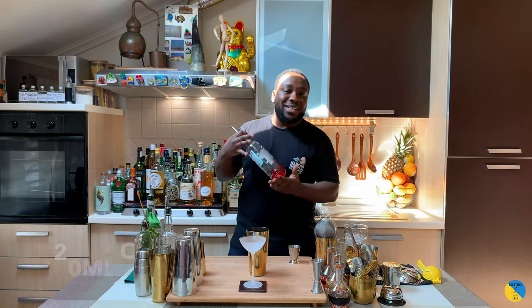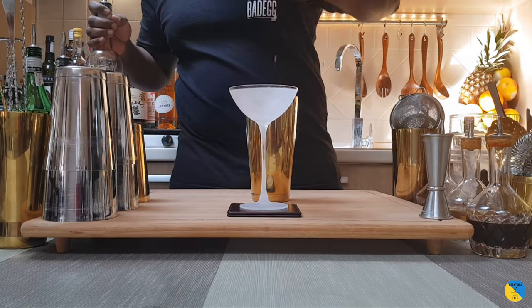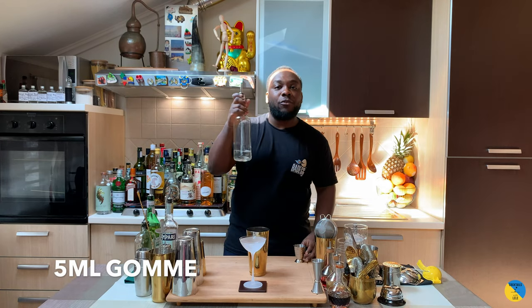We're gonna add a little bit of bitterness to it — 20ml of Campari — and 5ml of gum syrup.